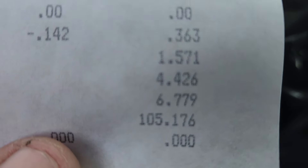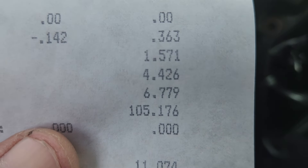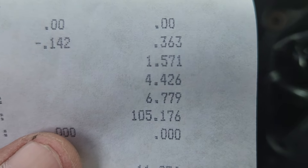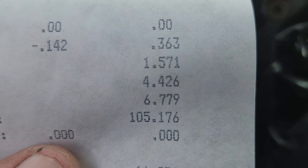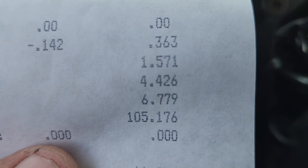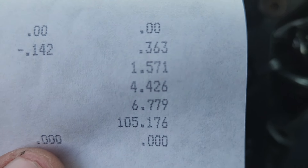Well, it only ran a 6.77 at 105. Stupid me forgot to turn the onboard air on, so it was just running on wastegate spring pressure — only about four pounds of boost. It running 6.77 at 105 is about right for what it usually does on just four pounds of boost wastegate spring pressure.